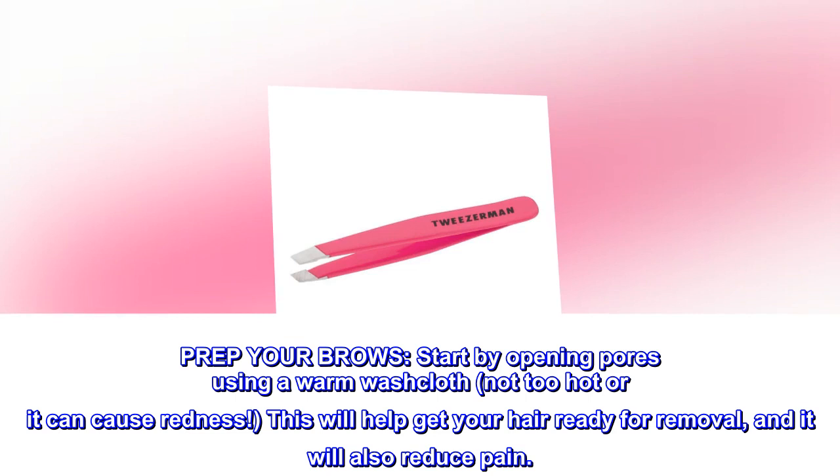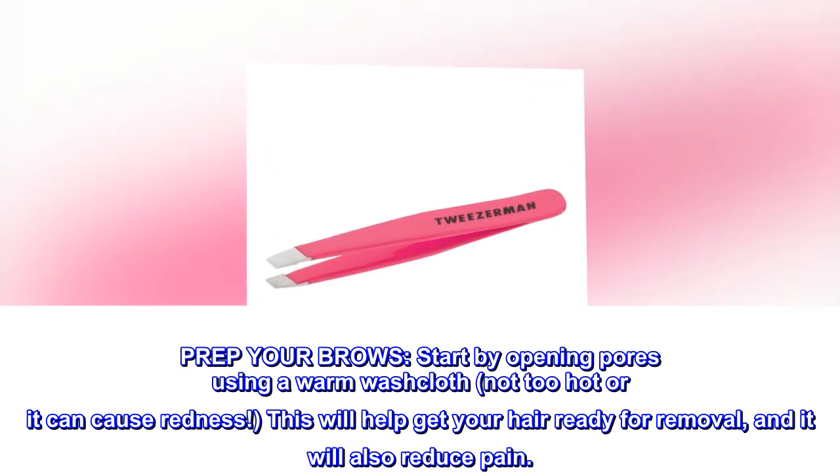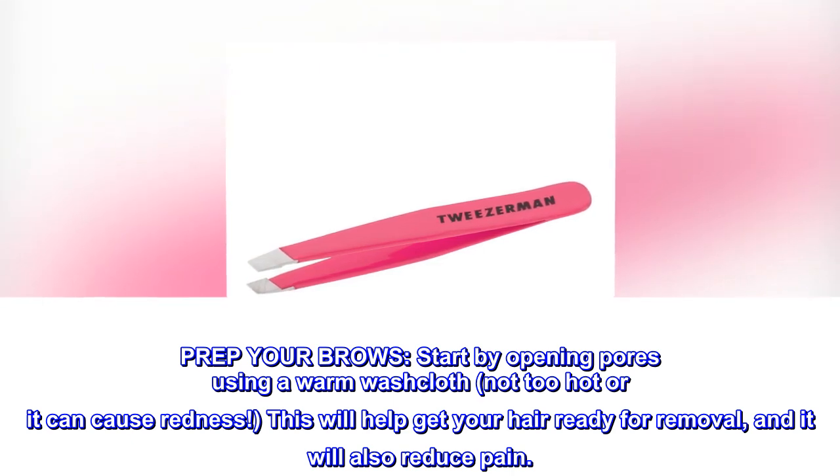Prep your brows. Start by opening pores using a warm washcloth — not too hot, or it can cause redness. This will help get your hair ready for removal, and it will also reduce pain.